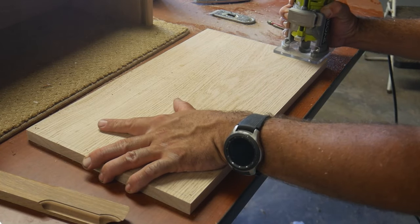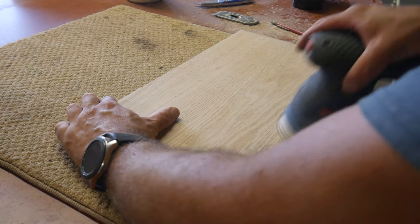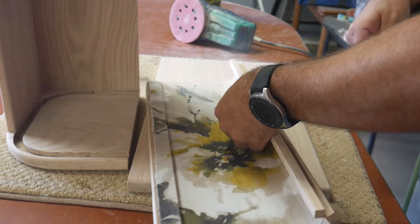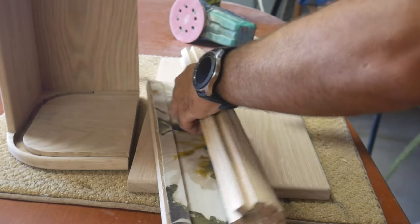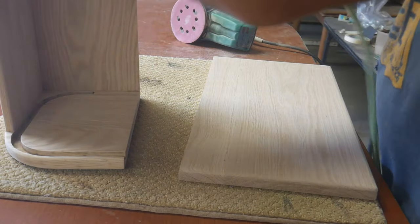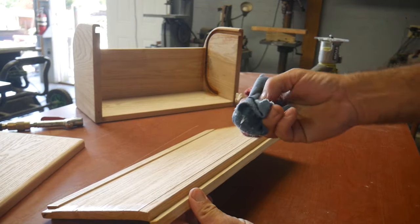This is the base of the bread box — it's also getting a round-over and then I'm going to sand it down before gluing it on the bottom. I'll blow off all the dust and then get it wet to raise the grain, then sand it one last time before putting on the finish. I'm going to be using a beeswax and mineral oil finish that I made.